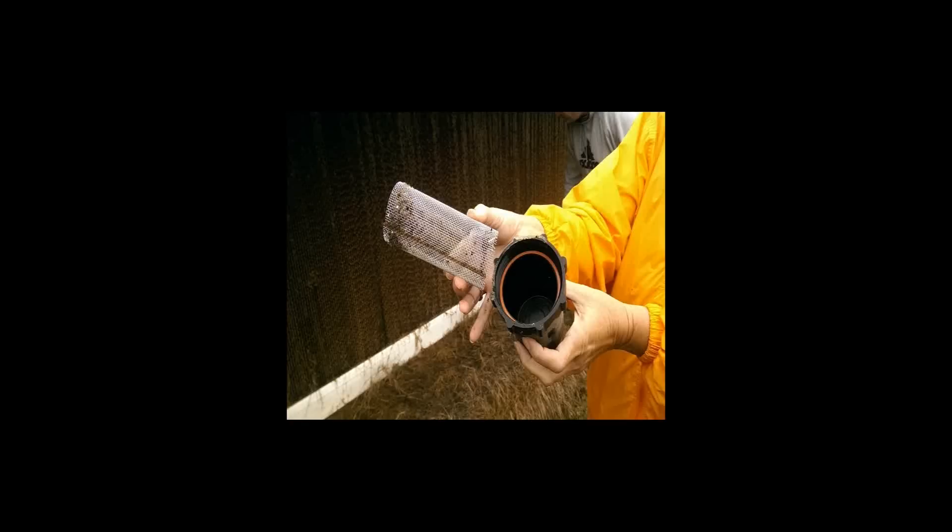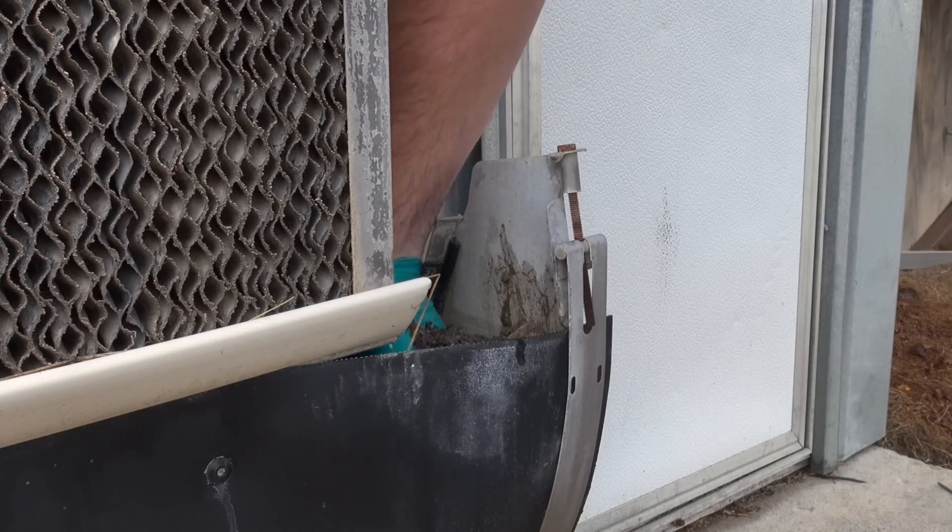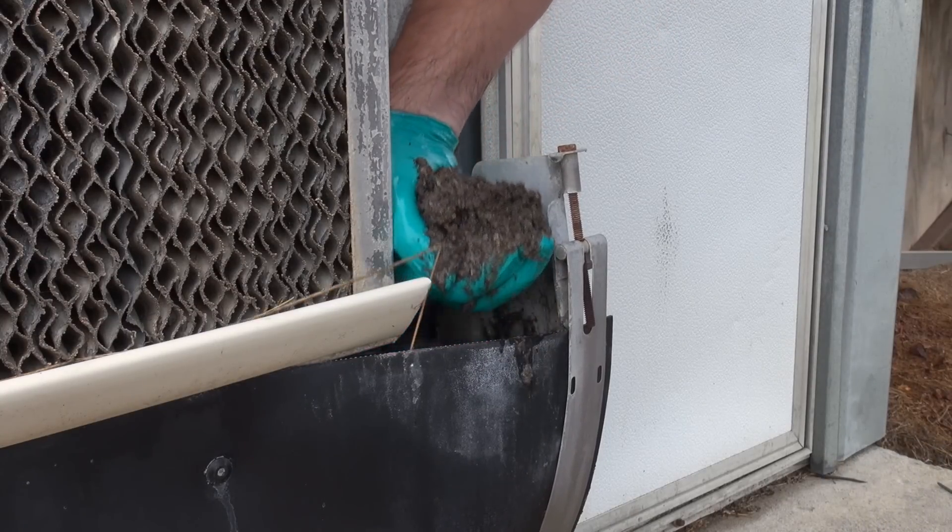A helpful hint is to make sure that you clean the filter located in the water line above the recirculation tank before and after cleaning the Cool Cell pads.